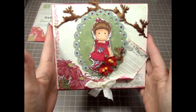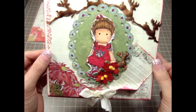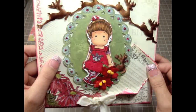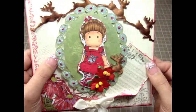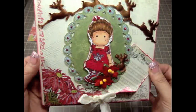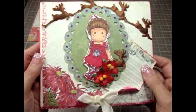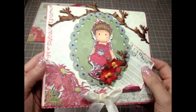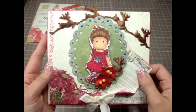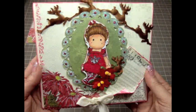I wanted to create something with those colors and here is my six by five and a half card — she is so adorable. This is another Tilda Magnolia stamp and you can find these stamps pretty much anywhere, at any scrapbooking online store, or you can go to the Magnolialicious website. I'll put the link below for you guys because I know some of you were having a hard time finding this stamp, so I'll go ahead and put the store that sells it.